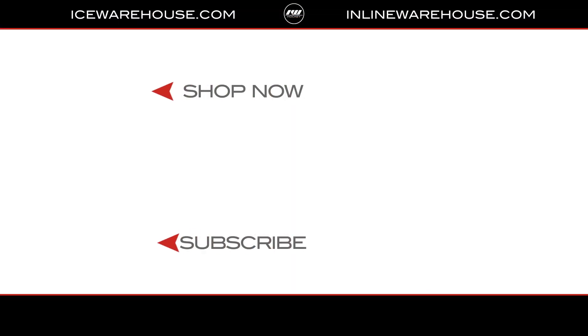100%. Thank you so much for taking us through the roller hockey pant line. And for you guys at home, if you want to look into more detailed information on each pant, you can head over to inlinewarehouse.com.